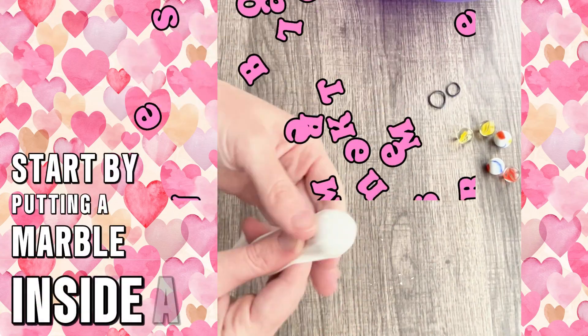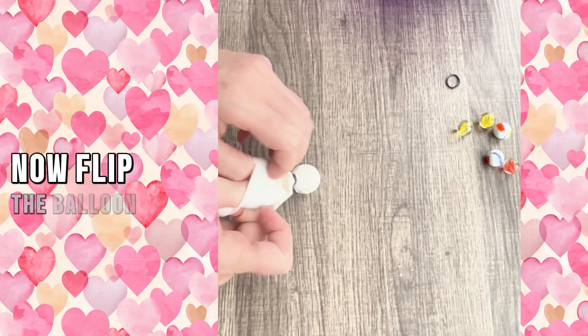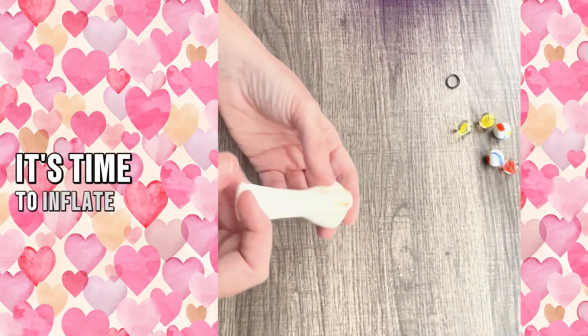Start by putting a marble inside a balloon and secure the marble with an elastic. Now flip the balloon inside out. Once you have the balloon inverted, it's time to inflate.